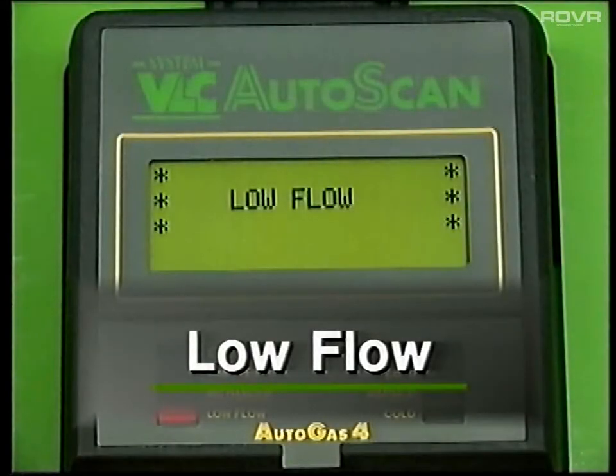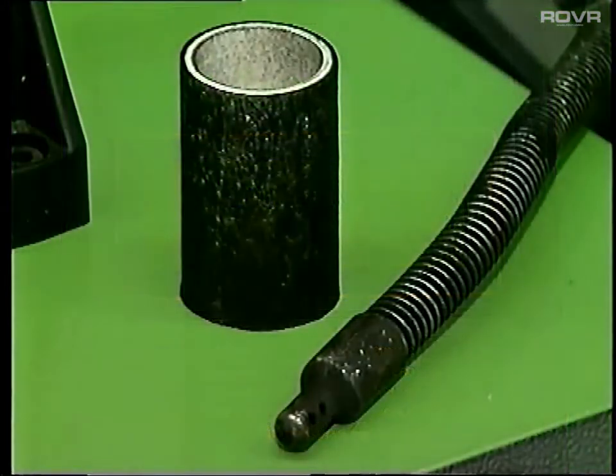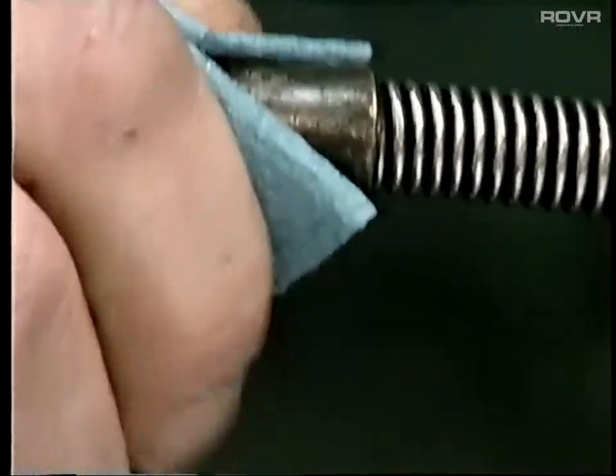Low flow will be displayed when the gas bench can't draw sufficient exhaust gases to make an accurate analysis. Often this can be attributable to a blocked filter element, pipe or probe. A regular wipe of the probe is advised to avoid exhaust deposits building up in the holes.